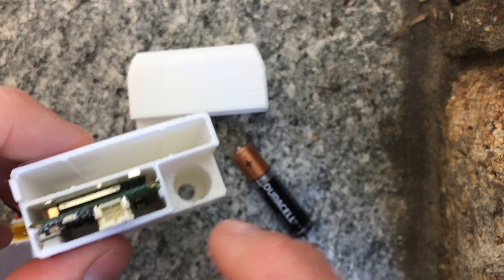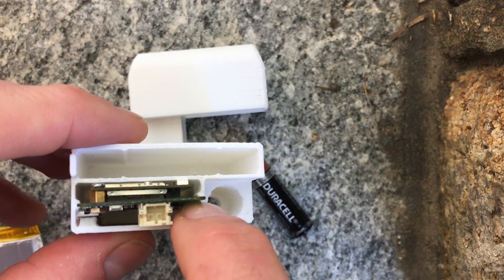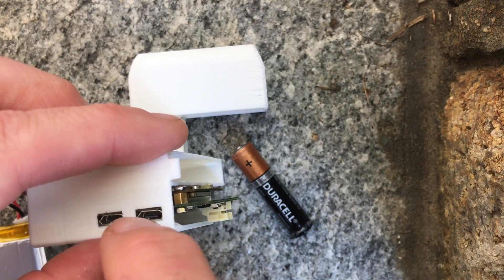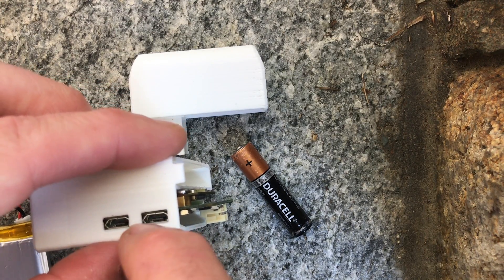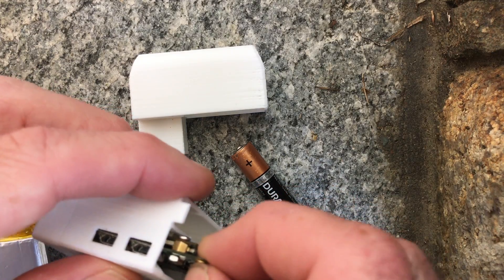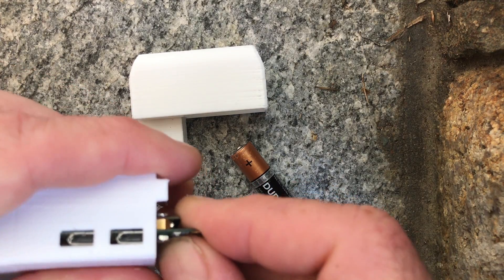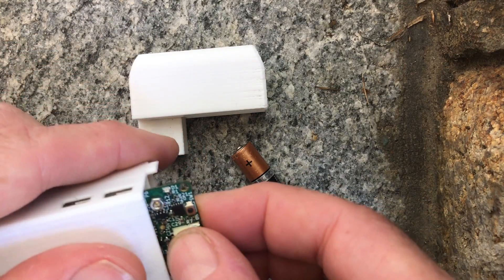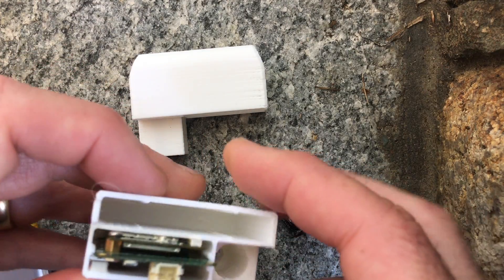If you look at this board, it's actually in a groove here and it fits fore and aft securely. These ports rub up against the plastic by design, so if you want to take this out you kind of have to jiggle it out because the USB ports will catch on the plastic, but you can see that it will come out.